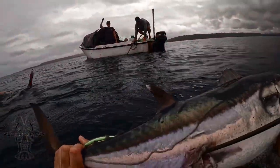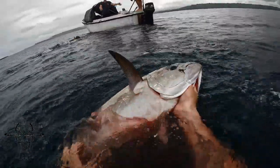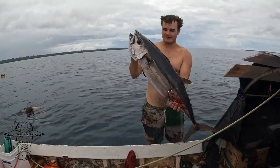I spotted it, I spotted it! Jack spotted it! Still more coming. First doggy I've ever seen, really.